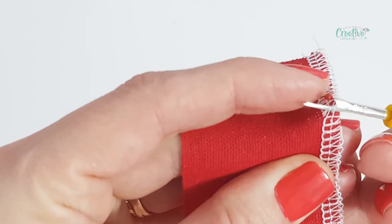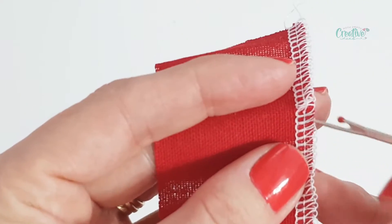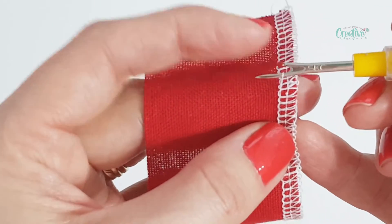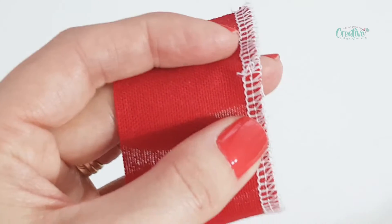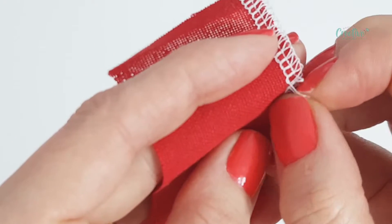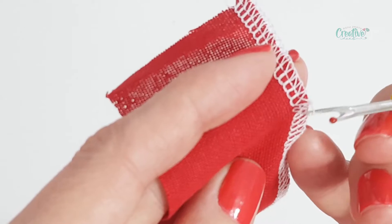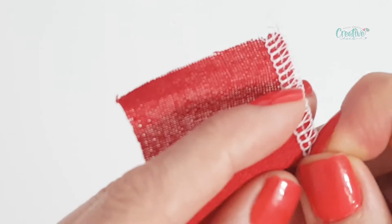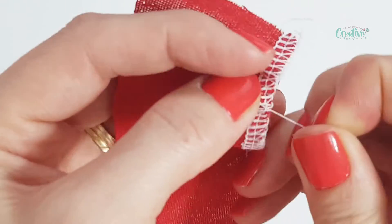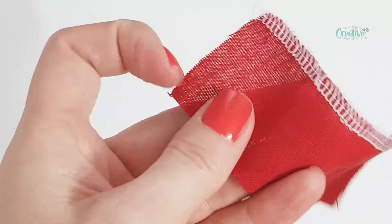Pull a little bit, and then just cut the left stitches first. Then I'm just going to grab one of these tails and pull as much as you will let me. I managed to pull the whole thread on one side.